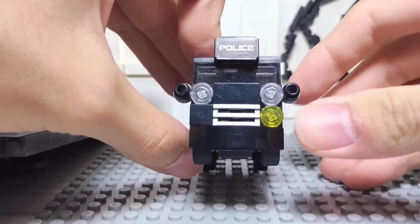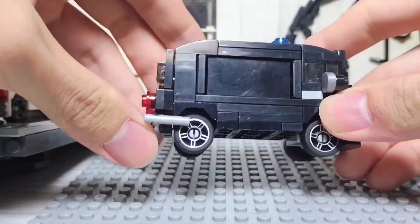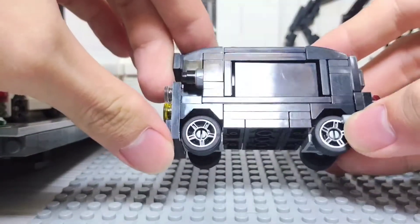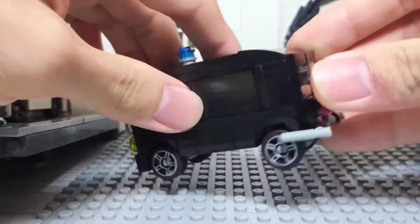Take a look. This is the build. It looks good, right? Maybe.